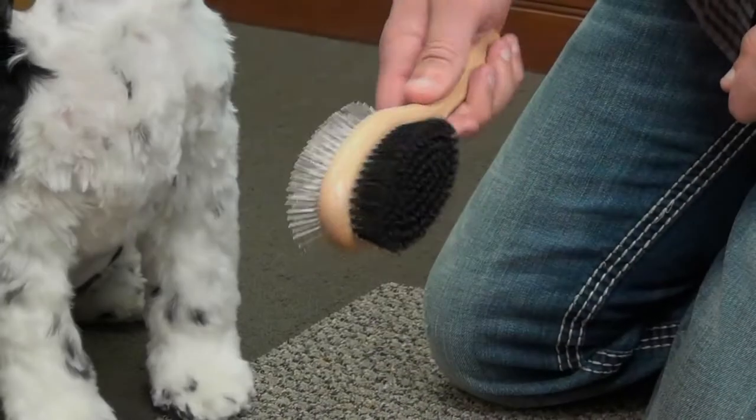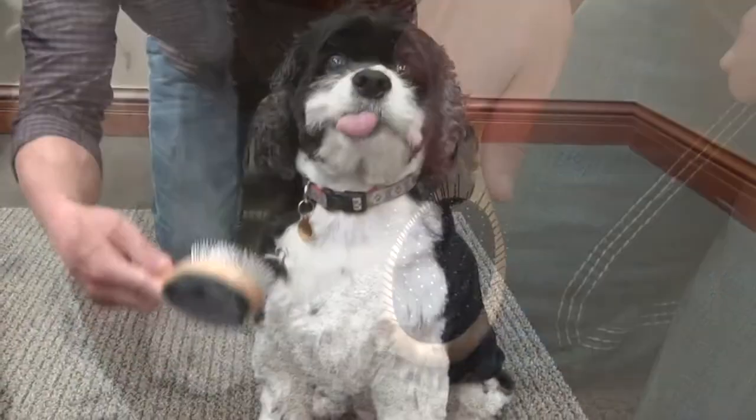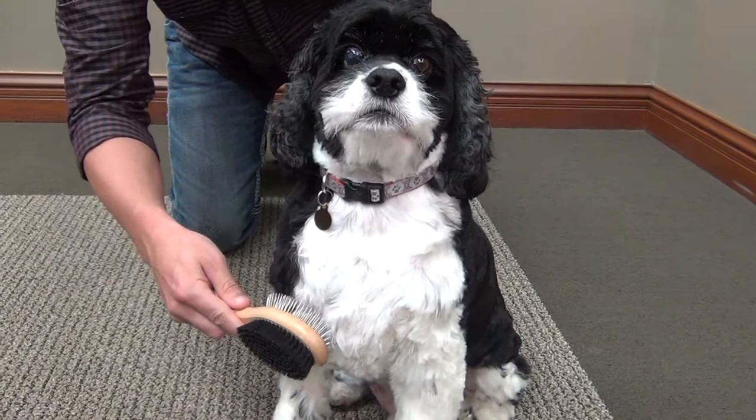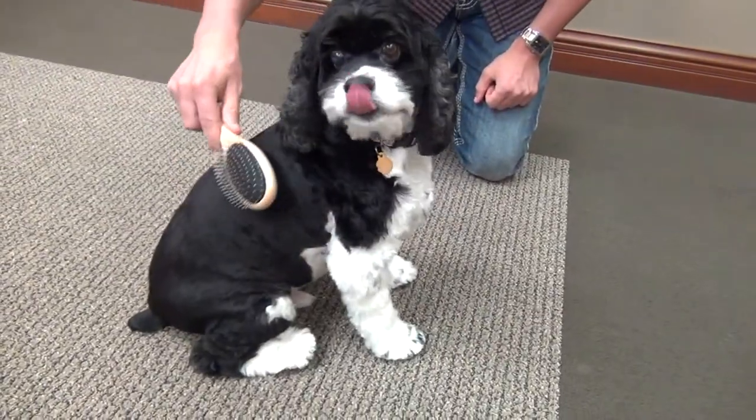The combo brush is two tools in one and is quality guaranteed. The side with pins is used to gently lift out hair and debris, while the side with bristles is used to smooth and distribute natural oils throughout the coat.